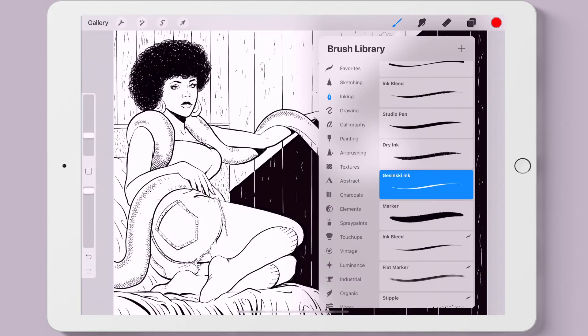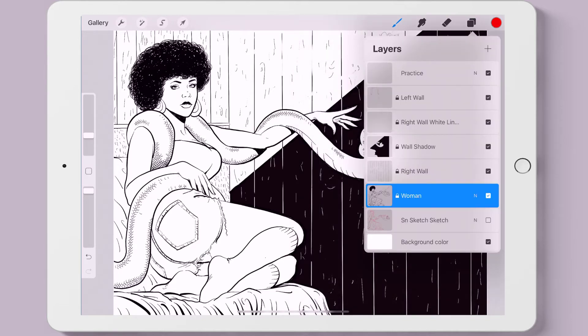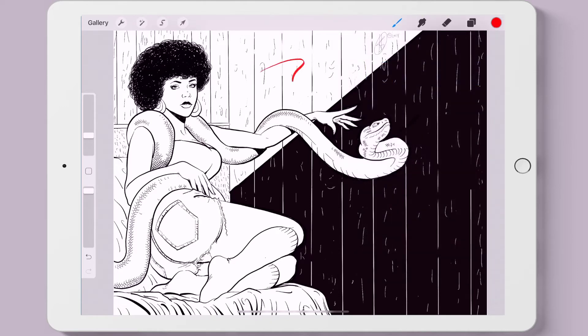Now let's take a look at what this brush looks like. Even though I didn't make any changes, it's good to see how the brush reacts before you start, because you may like it as it is. I'm applying pressure to get thick and thin strokes — less pressure and the stroke is thinner, more pressure and the stroke gets thicker.